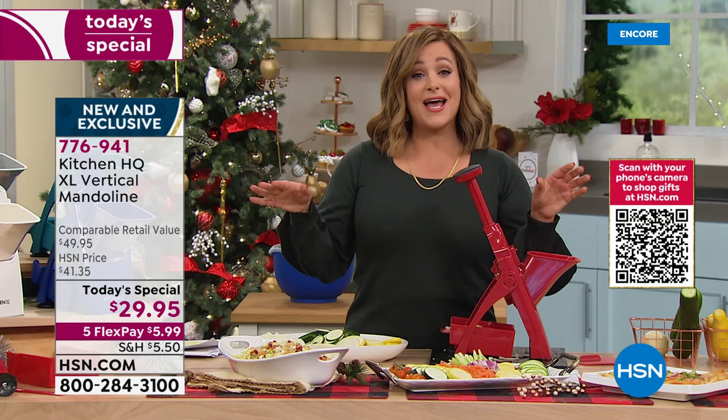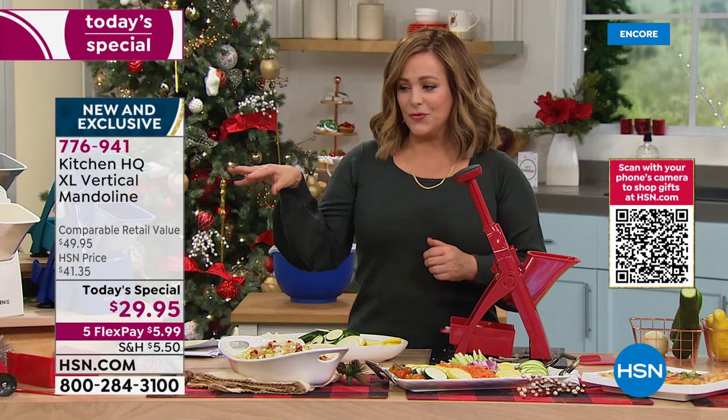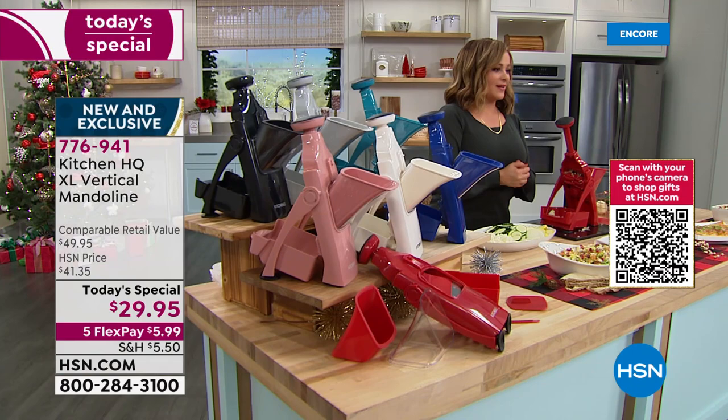Item number 776941 — all colors still available. The blue is very limited; the red is in the lead. Try it out today — I think you're really going to love this, and of course it comes from our friends at Kitchen HQ.